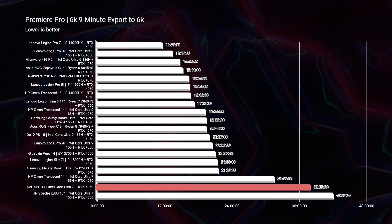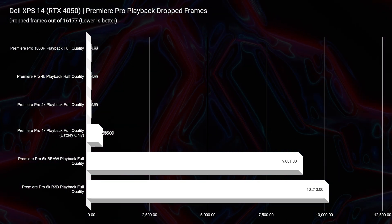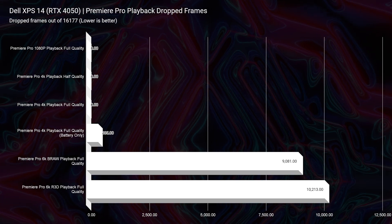That limited GPU power is reflected in the 4-minute Premiere Pro 4K export time. More than that, the 6K B-Raw export time is 38 minutes and 5 seconds — just too much. The 4050 should be able to get in the 20 to 22 minute range. The Asus ProArt PX-13 with an RTX 4050 has about a 22-minute export time at 95 watts maximum graphics power — more than double. For Premiere Pro 4K playback we have zero dropped frames, but 6K B-Raw hits 9,081 dropped frames — versus around 100 on the PX-13.